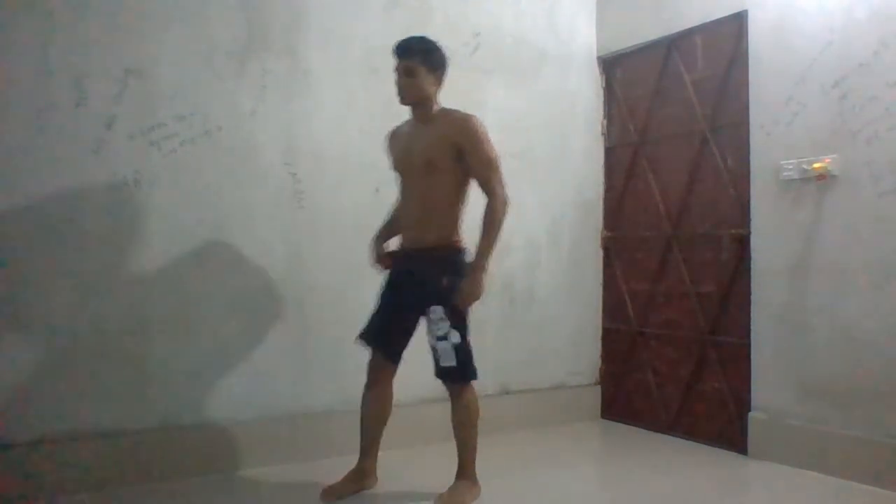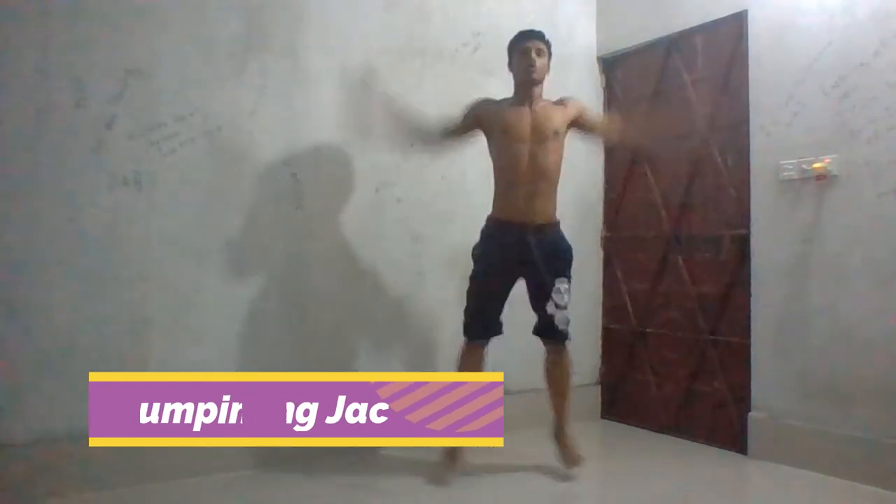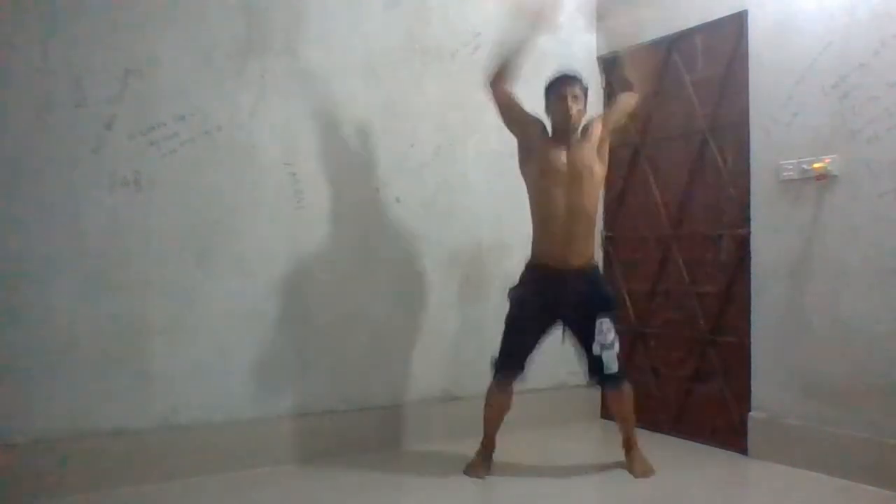Jumping jacks! This is a high intensity exercise. And make sure your breath — don't forget this, this is the most important.